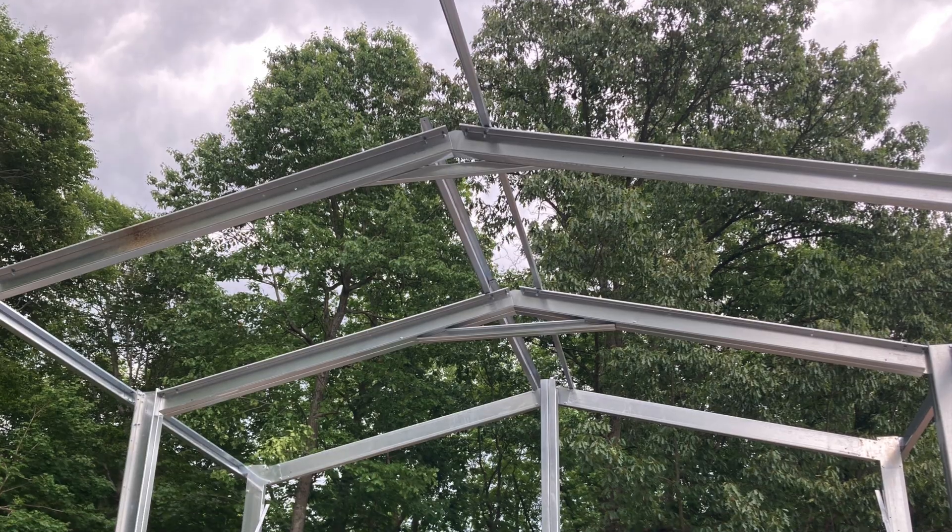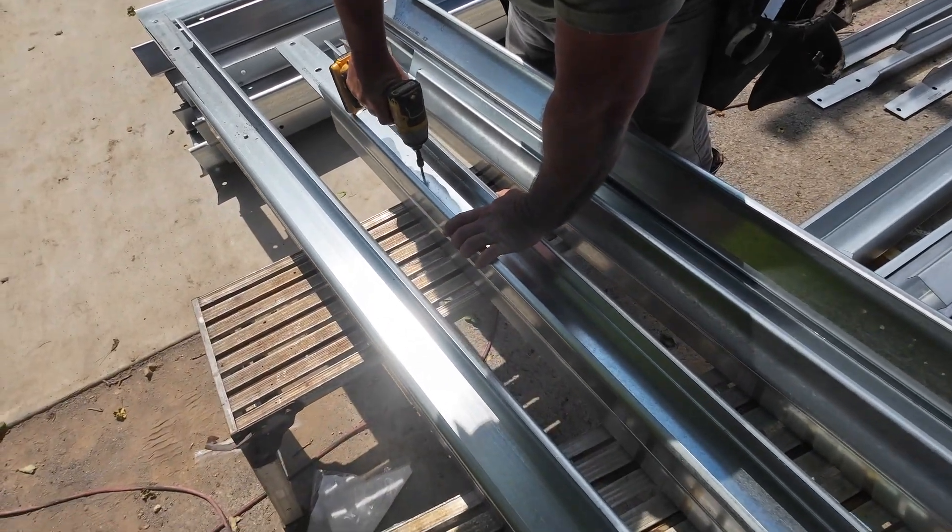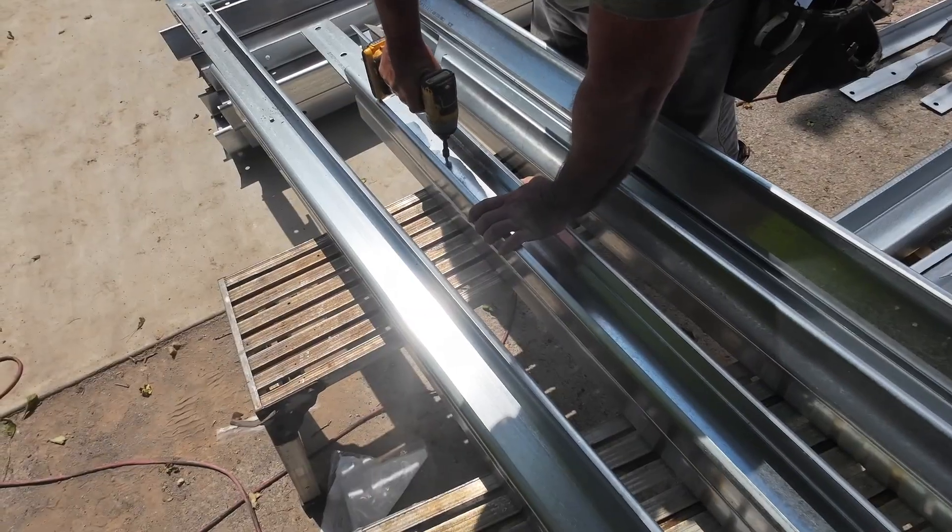Your apex brackets will be identical along every ridge line. If you have double apex brackets in any portals, lay them back to back and fasten them together with a self-drilling screw.